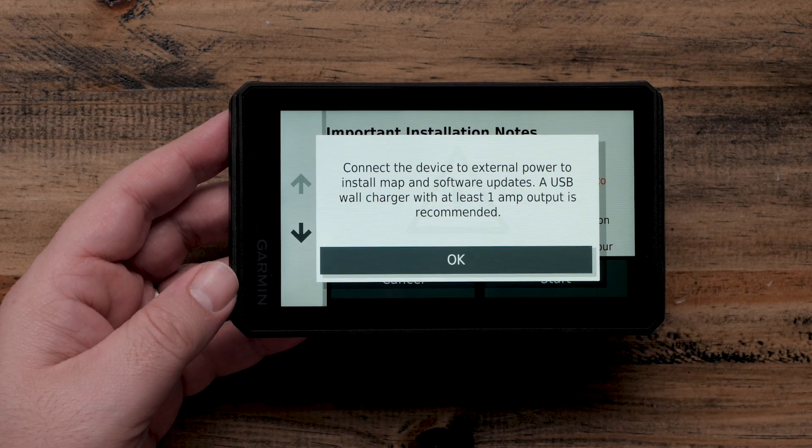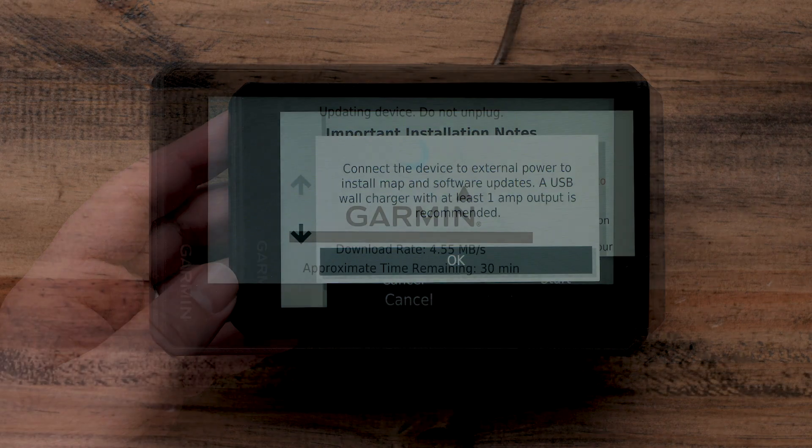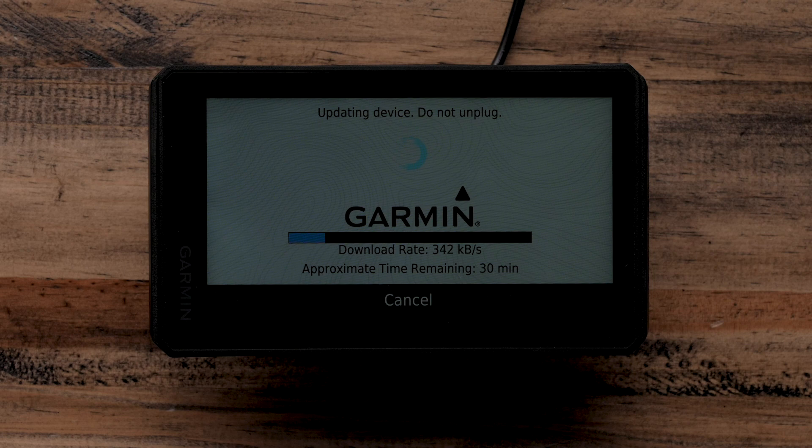A prompt will appear if you are not connected to power or your power source is insufficient. The Navigator must be connected to power until the updates are finished installing. These updates can take an extended period of time. You will not be able to use your Garmin Tread Navigator while the updates are installed.